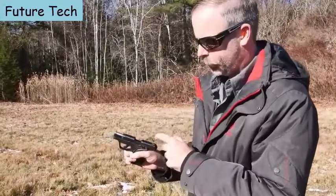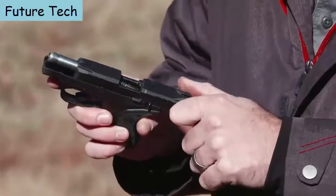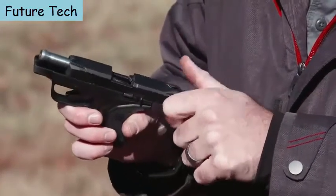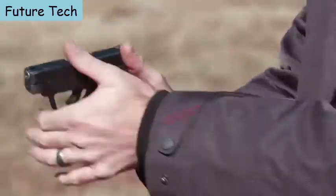Making this even easier to manipulate are slide cocking ears located on the back of the slide. This gives a little surface for your fingers to purchase on, so you don't have to squeeze really hard to grip the slide and get the gun into action.